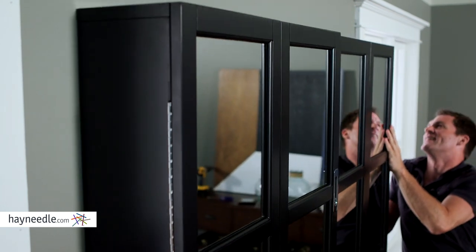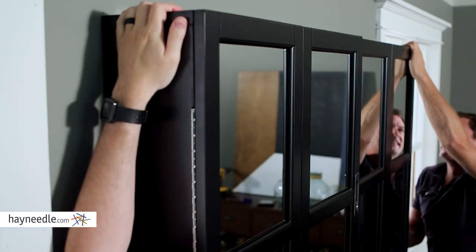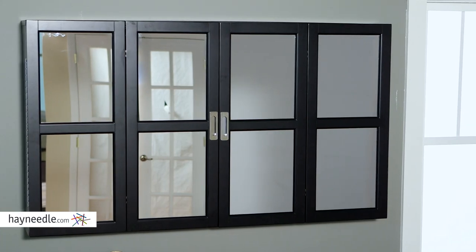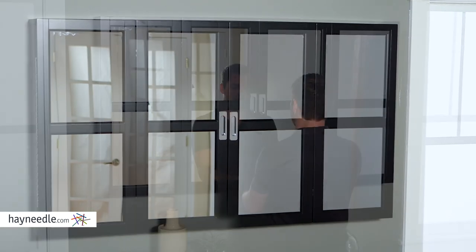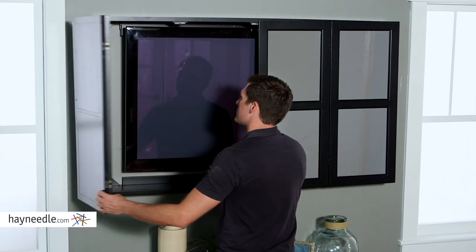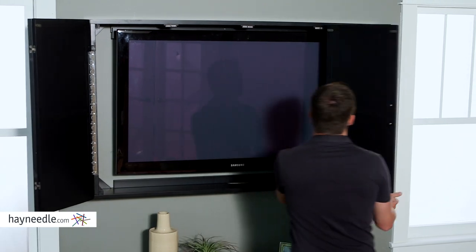After installation, a TV up to 65 inches simply hangs on a rail, fitting snugly and securely within the frame. You can then conceal the TV within the double-mirrored doors. The mirrors will reflect light and bring it into the room, and the windowpane design will add a lot stylistically to your living room or family room.